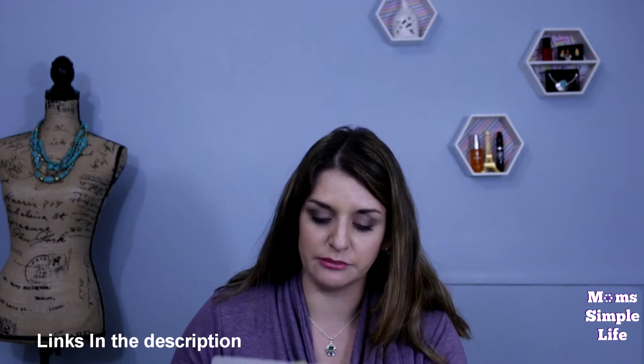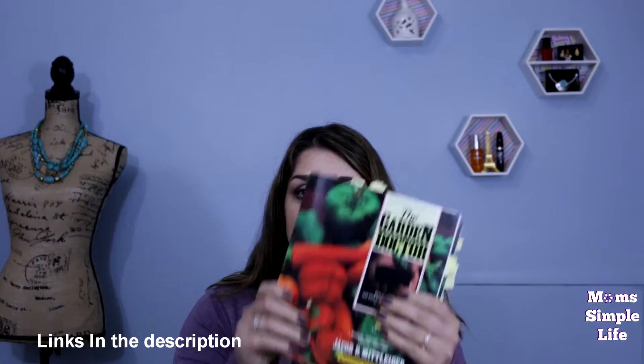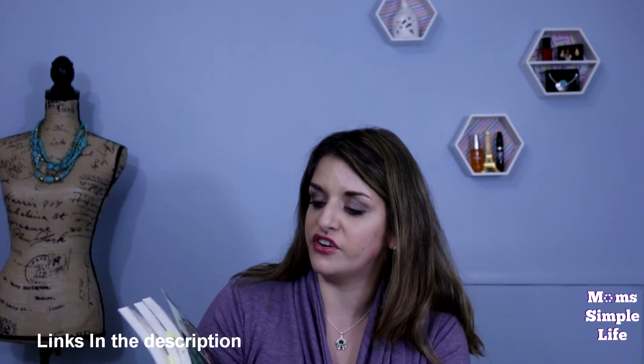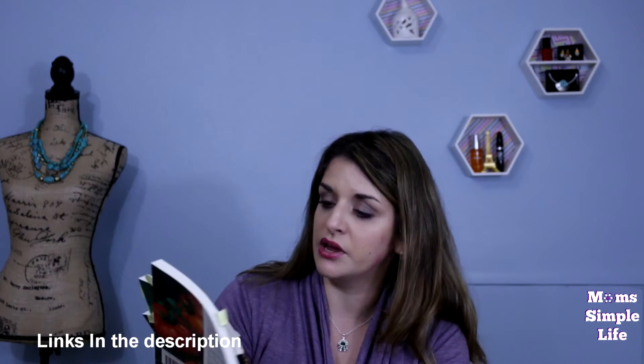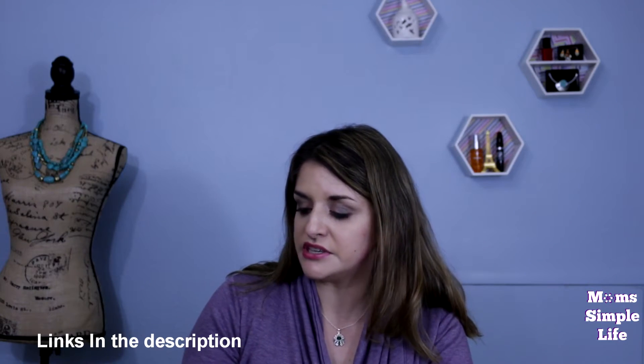If it is Mom Simple Life related, I will be showing it on my Mom Simple Life channel. So today I wanted to show you guys the Doctor Gardening books — you can get them off of growyourfood.com. I'll leave the link down below. This is called the Garden Doctor.